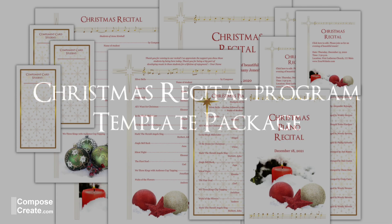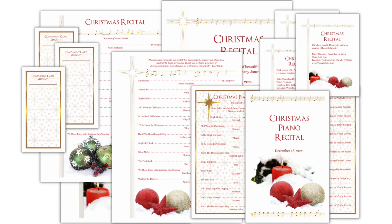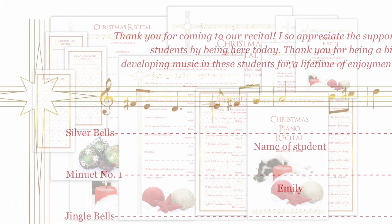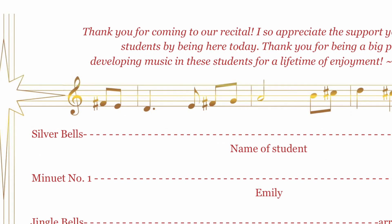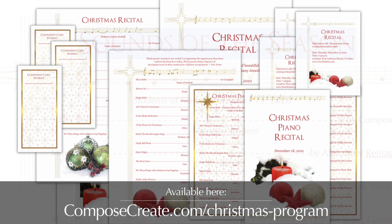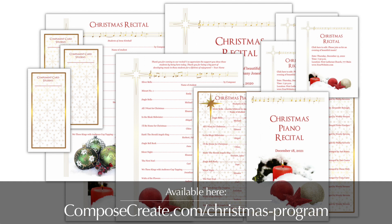This Christmas Recital Program Package is beautifully designed to make you look like the artistic professional that you are. With elegant musical elements and easy to edit files, this set of designs will be a breath of fresh air during the busy Christmas season.